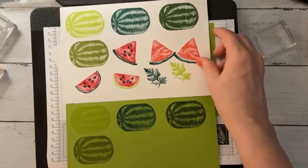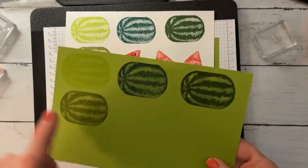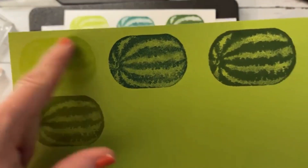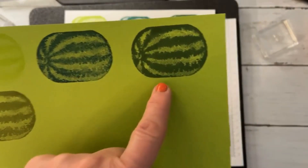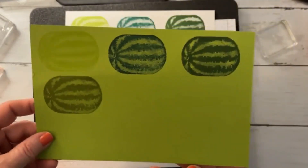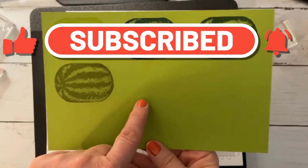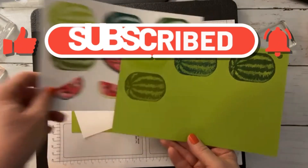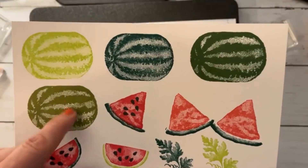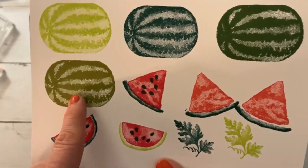Before we make our card, I want to show you the different color combinations I did. This is Granny Apple Green on Granny Apple Green, this is Shaded Spruce, Garden Green, and Old Olive — each stamped directly on Granny Apple Green. And then I did the same colors on white: Granny Apple Green, Shaded Spruce, Garden Green, and Old Olive.